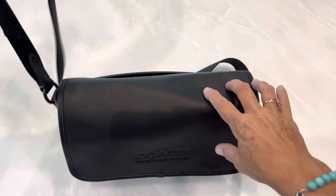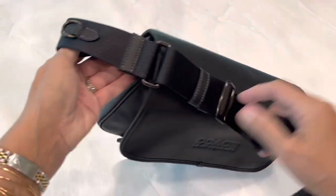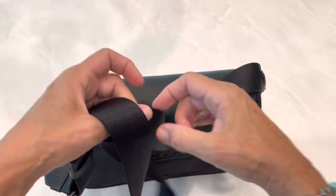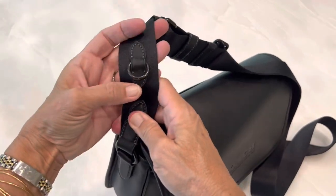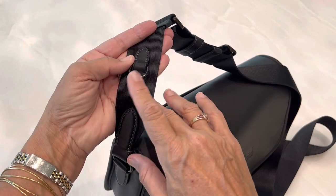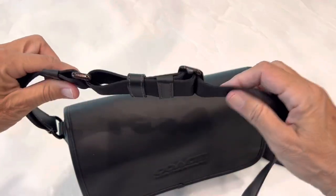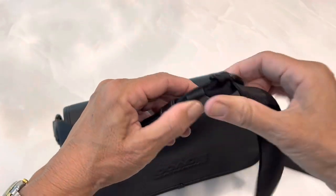It has a nice, wide strap. It's not removable, but that's one of the things I liked about it — the strap was long and I can use it as a crossbody bag. It also has one of these rings on the strap that you can attach charms or coin bags to, whatever you want. And that's how the adjustment on the strap works, with this slide.